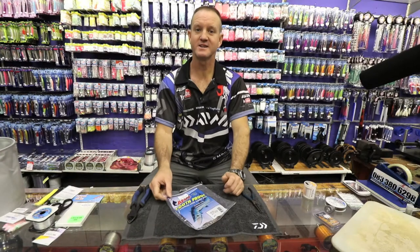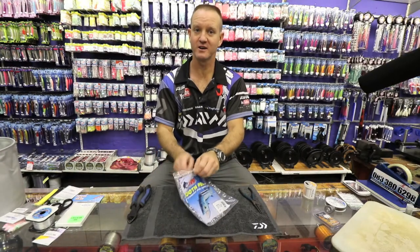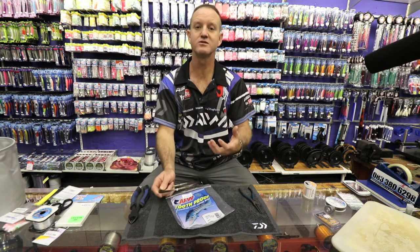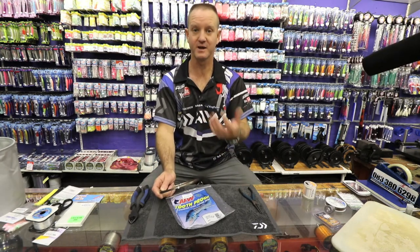I'm going to show you another dangle — it's the hard dangle. It's using number 14 wire. It's generally used for shark fishing and bigger fish.